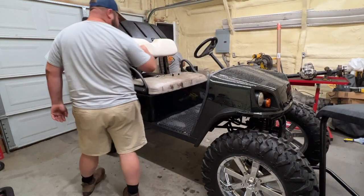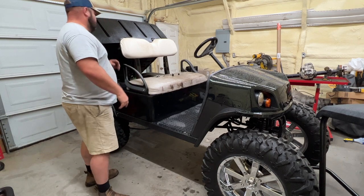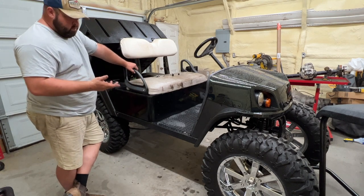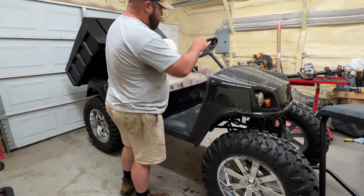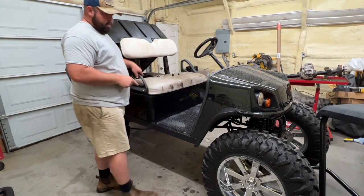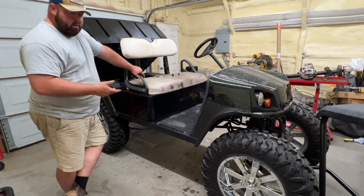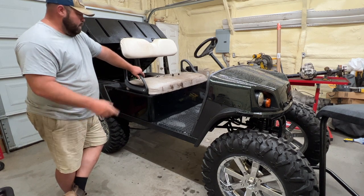So my son came out here and we got the top off of it so we wouldn't scratch the body on it. Now we need to take a drill bit and drill through that bolt over there while everything is assembled. Tomorrow I'll go and get another bolt, put it in there. So I'm putting a brush guard on there.